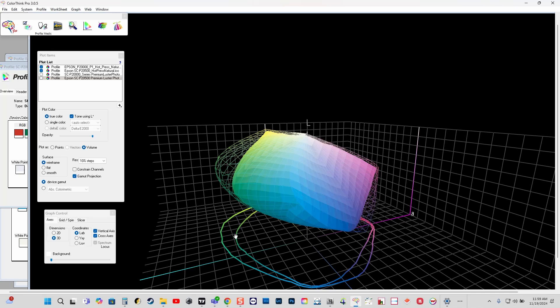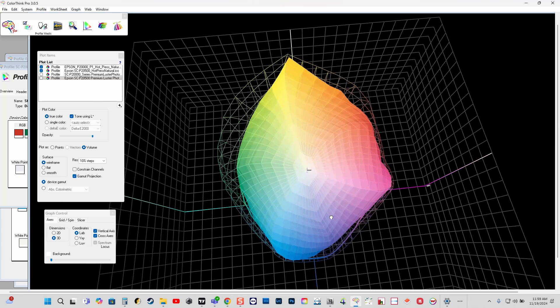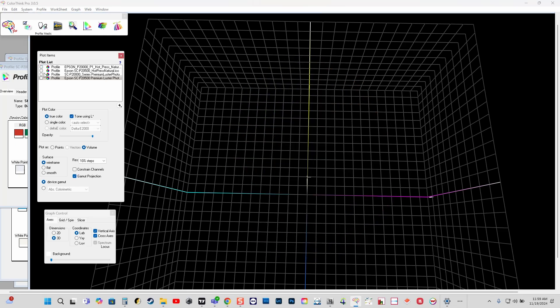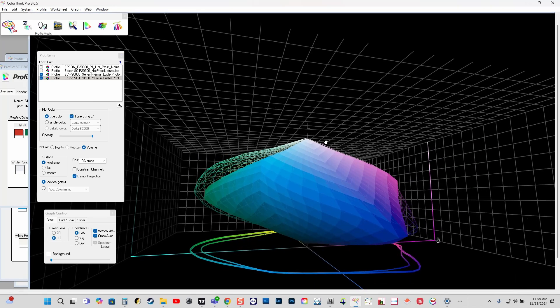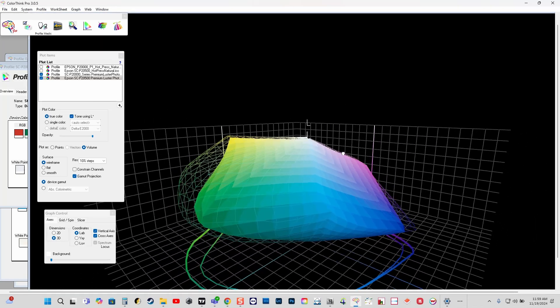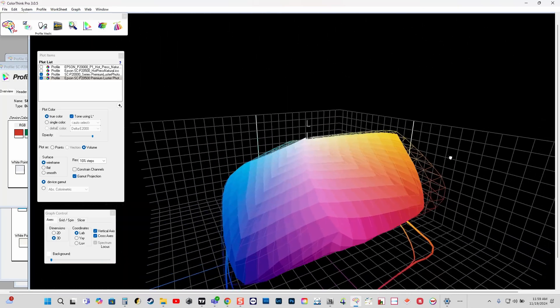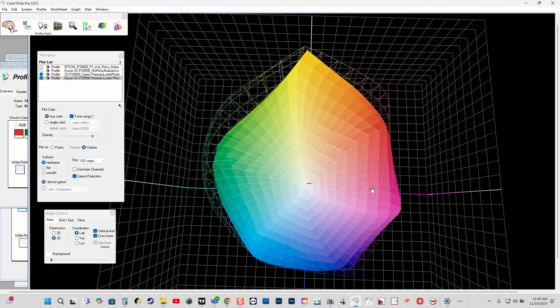A little bit easier to see the 2D model on the bottom, so you can see how much wider outside we are on the P2570 over the old P20000. I'll also show you Premium Luster as well. You can see the Premium Luster is following suit the same way. We're seeing pretty much an extended gamut all the way around the color wheel here — very, very large gamut.